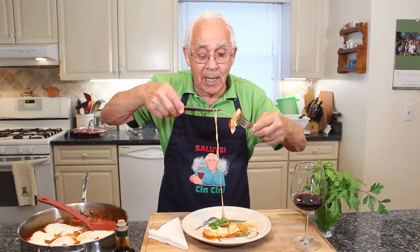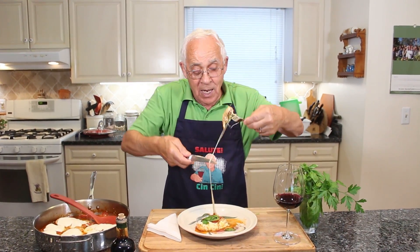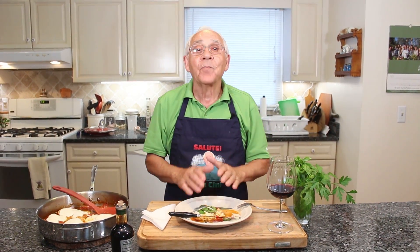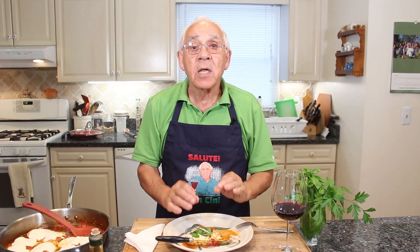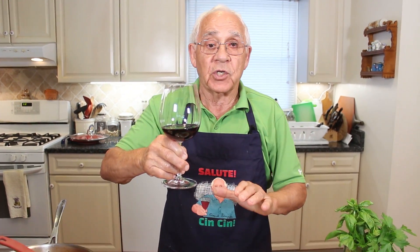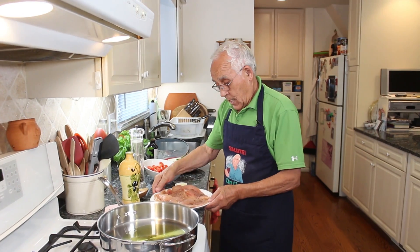Mmm! Hey, look at bella mozzarella! I want to say something — the balsamic vinegar, you can taste it, it's really good. But I want to say something else: the chicken is so juicy, the tomato, the mozzarella — everything is so nice. Salute, cinchini everybody, because this is a beautiful dish. Salute, cinchini! Okay, see you next time.